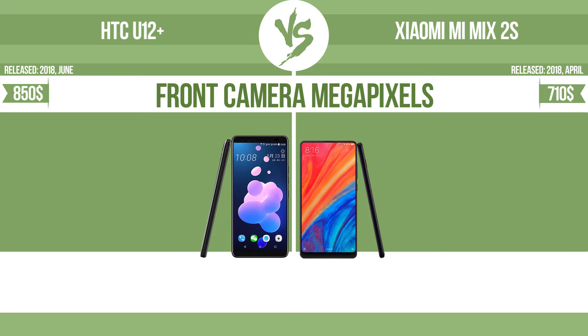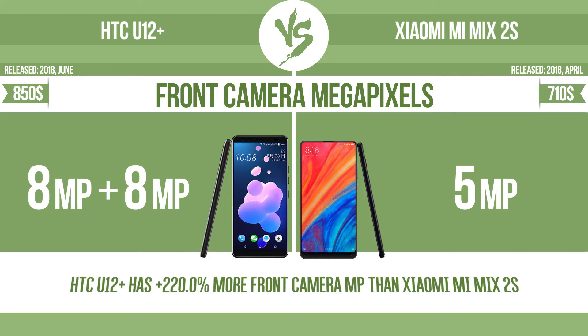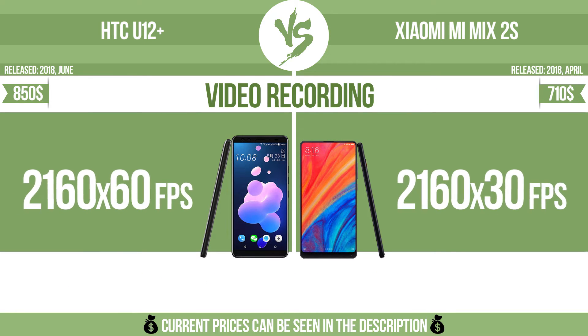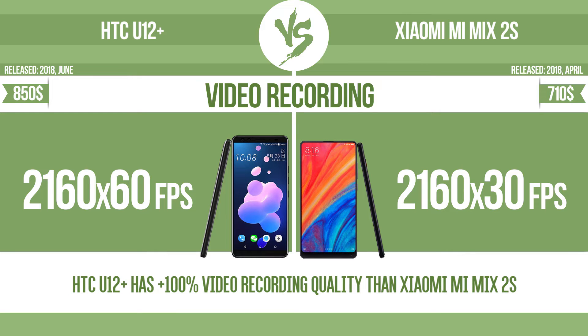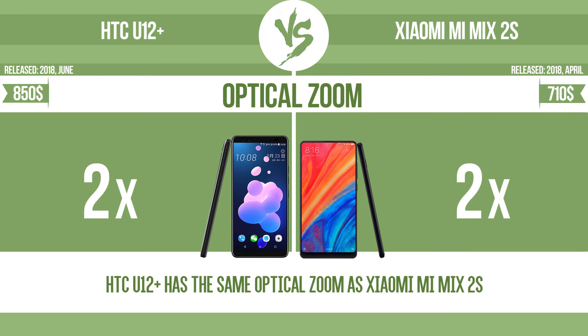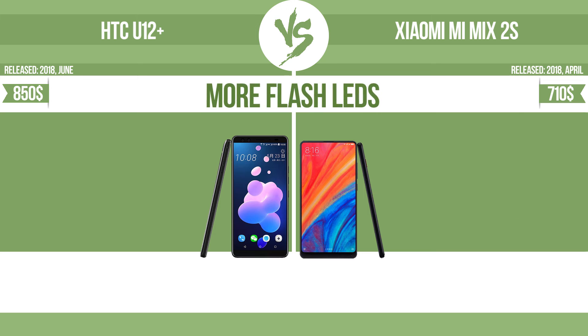Front camera megapixels. Video recording. Optical zoom. The zoom range is the ratio between the longest and shortest focal lengths; a higher zoom range means that the lens is more versatile.